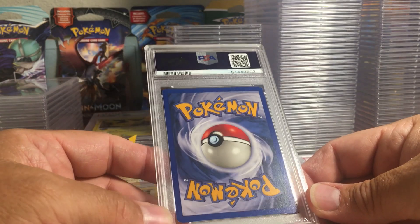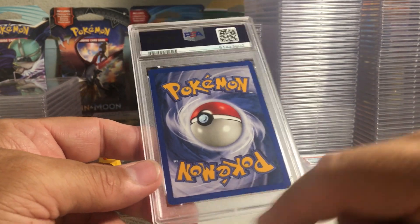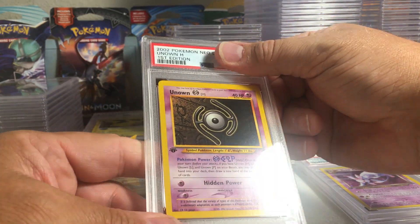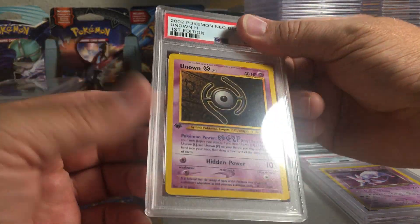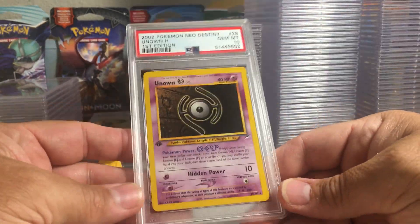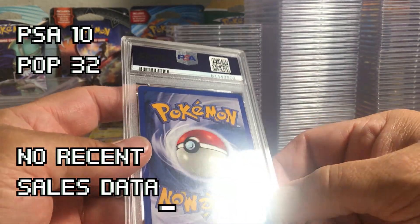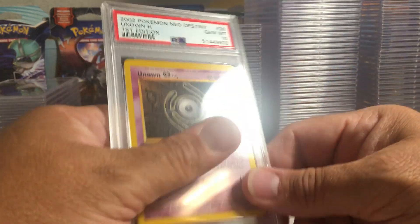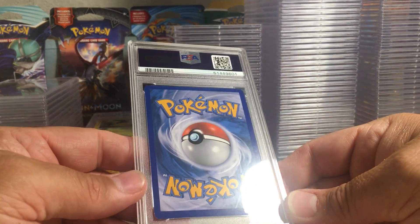Alright, that puts a smile on my face! A little edge wear and a dot there — the Unknown from first edition Neo Destiny. I just thought it was a nice condition card, probably not worth getting graded, but it is a first edition. I think it's probably a nine — wow, PSA 10 on that one too! That's actually a little surprising. I guess on vintage cards they'll let a couple little white dots slide, but they nail you on the holos. Non-holos maybe not as tough to grade.